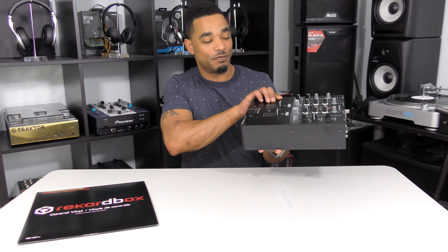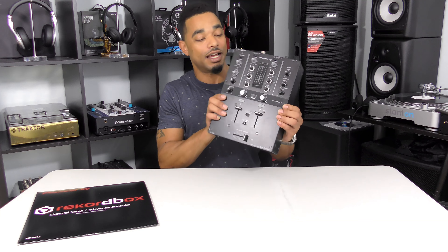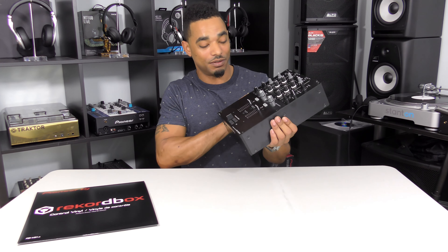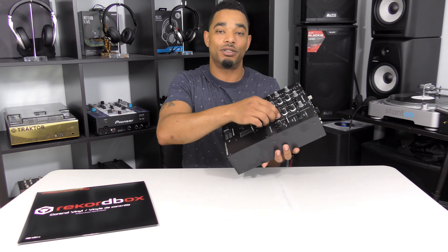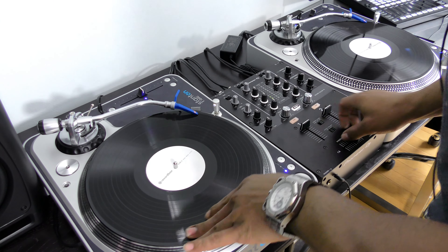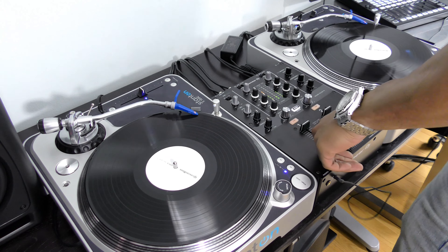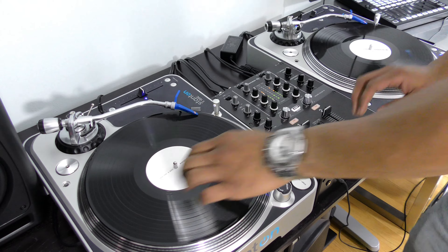Setup and first impressions are very, very good. The setup is easy and the build quality is really solid — metal all the way around, everything built to last, nice compact footprint, easy to take on the go, with metal posts under all your knobs. For setup, all you need is to plug in your inputs and outputs, then activate Rekordbox DJ using the license key included in the box and download the software from the website.